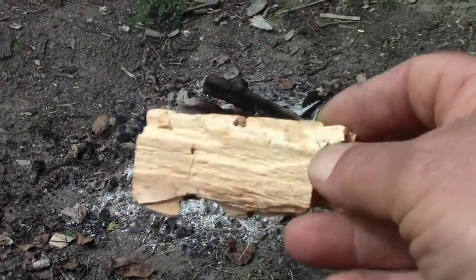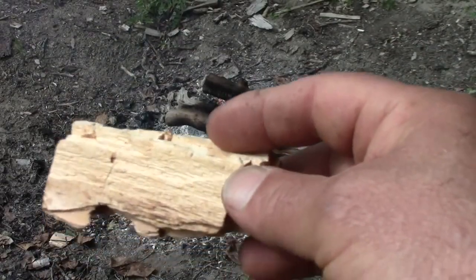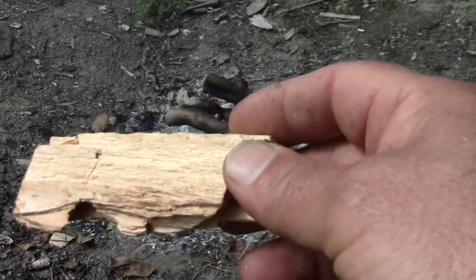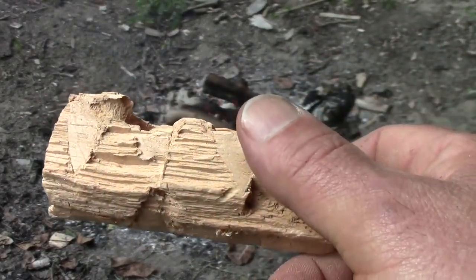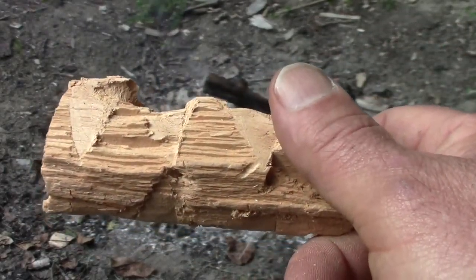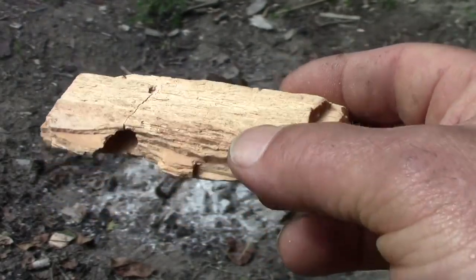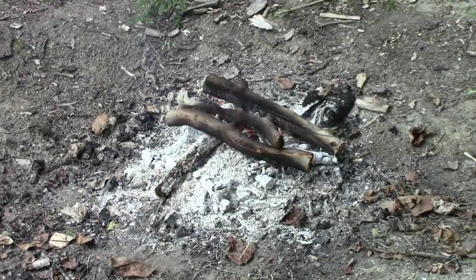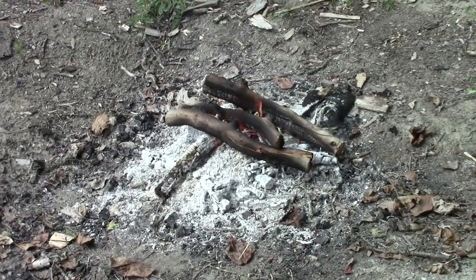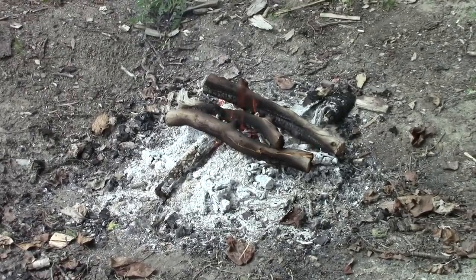Here's a piece of punkwood that we got from that cottonwood tree up the creek. Let's do some charring. You're probably used to seeing materials charred in tins, but when you're out in the backwoods, chances are you may not find tins. So the approach we're going to take in this video is how to do it without a tin. Let's give this a char.